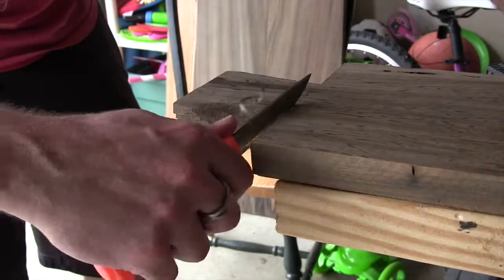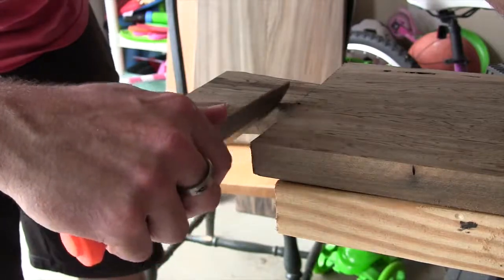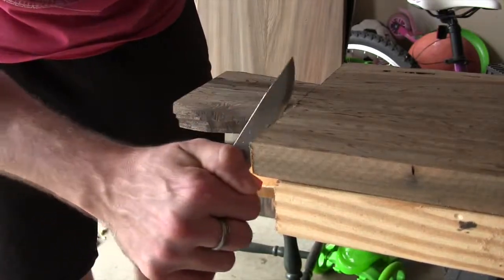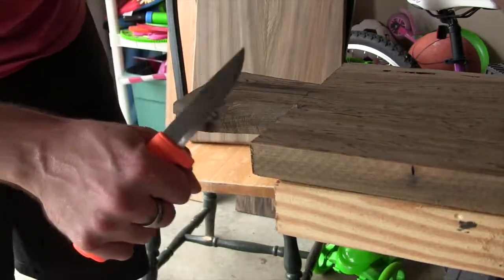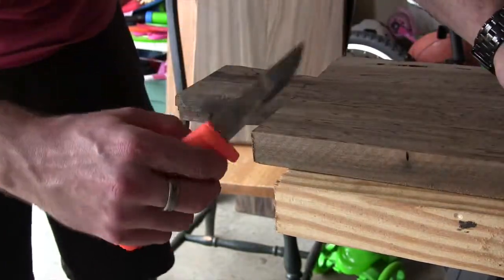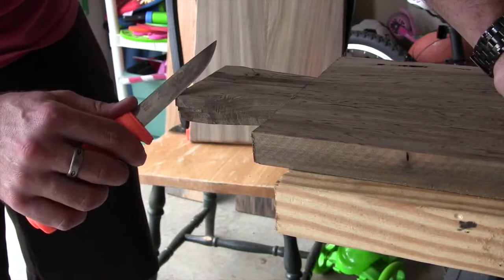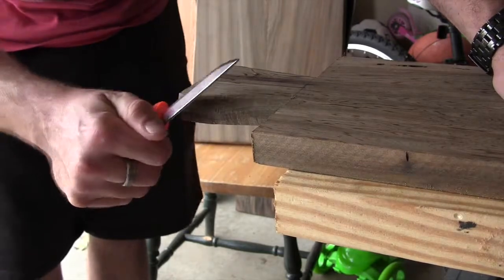I tend to err on the side of caution just so I don't take out too much. I'm already starting to round this off — you don't want it to be perfect unless you're selling these. These are handmade, hand-carved, and people want that rustic look when they know you made it by hand. You can see how that's kind of rounded out there. I've got a scraper I'm going to use — a scraper is basically what predates sandpaper — to round that out a little bit more.